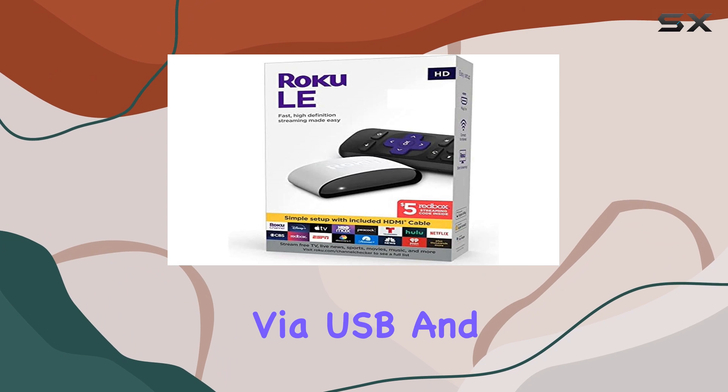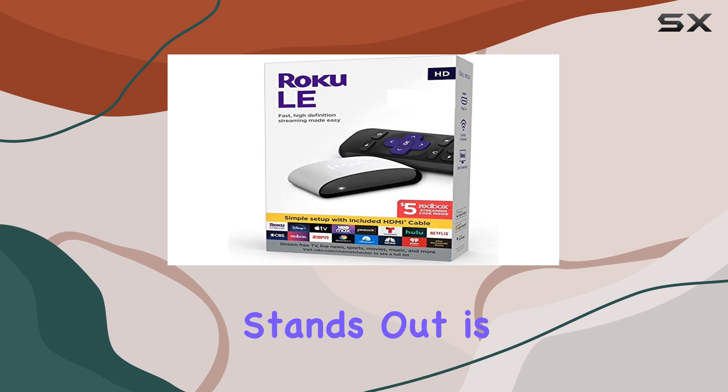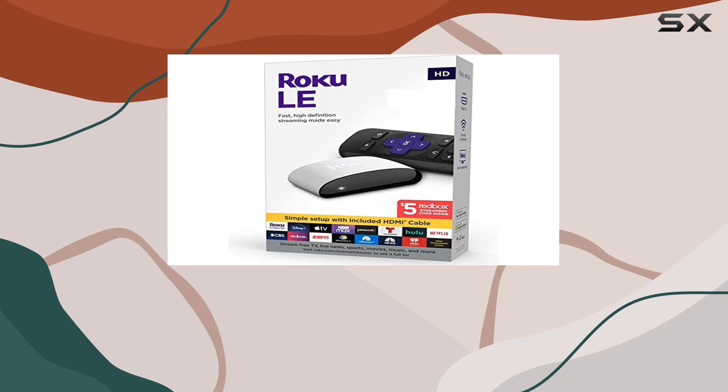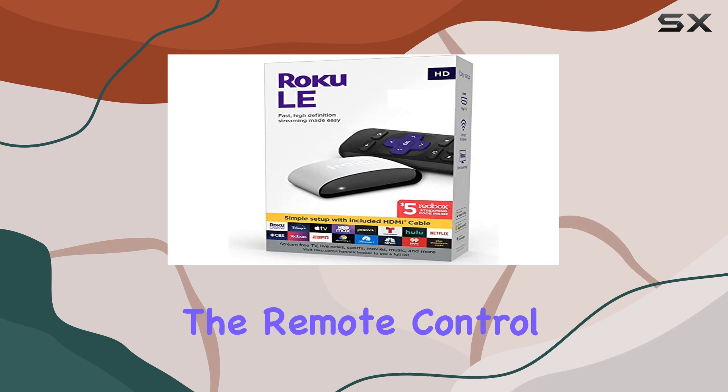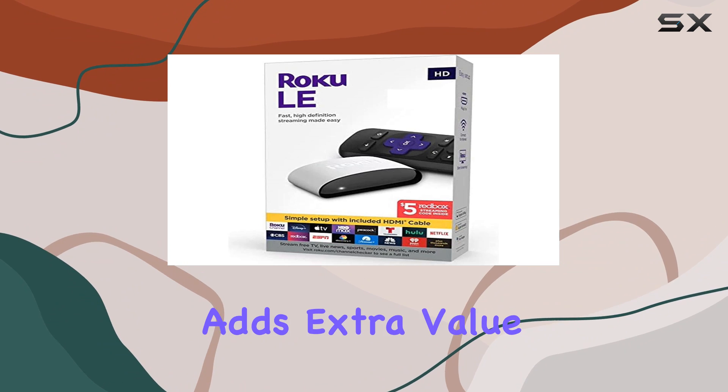The connectivity via USB and HDMI is seamless, making it easy to set up. What stands out is its user-friendly interface and the variety of streaming options available. The remote control makes navigation a breeze, and the Redbox Promo adds extra value.